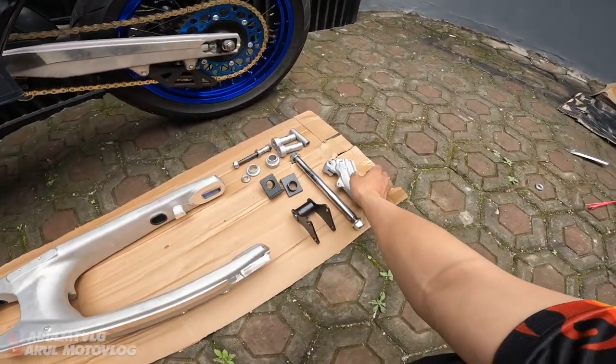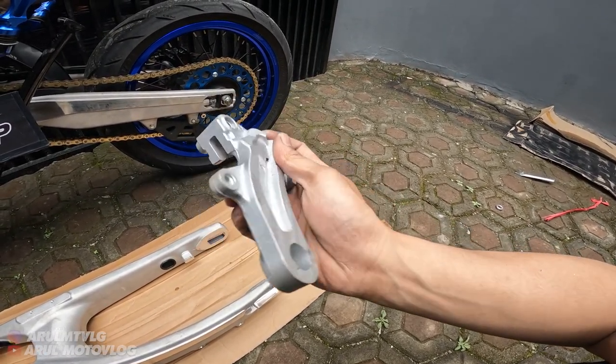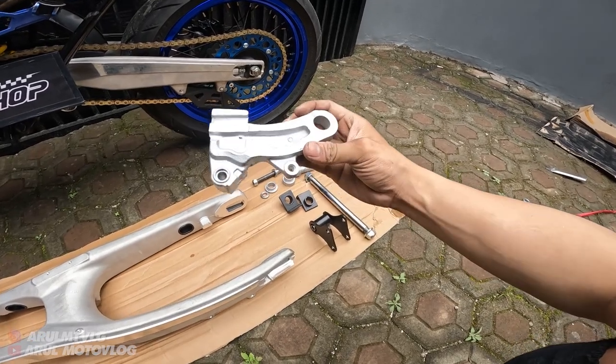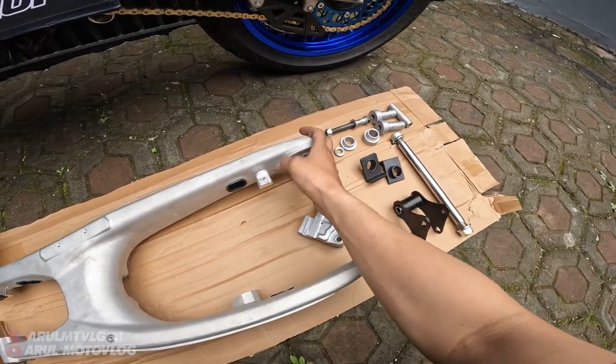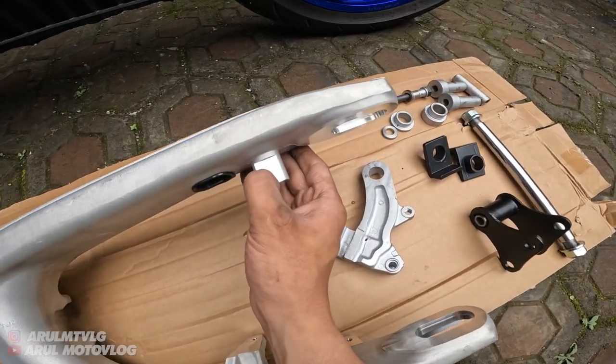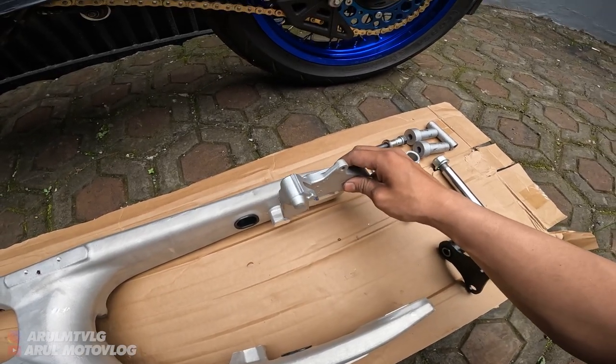Dipasangnya di sini. Terus ini ada bracket kaliper juga. Ini bracket kalipernya ori, cuma dipapas. Karena untuk swing arm ini bracket kalipernya harus dipapas, kalau nggak dipapas nggak bisa masuk. Paling nanti tinggal motong ini nih - yang kepanjangan, dipotong segini, biar bisa masuk si bracket-nya.